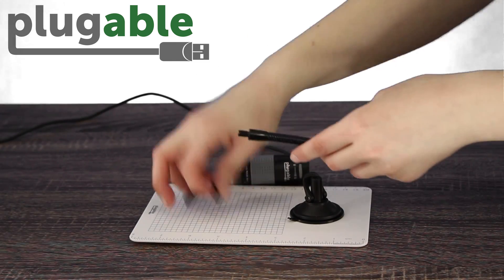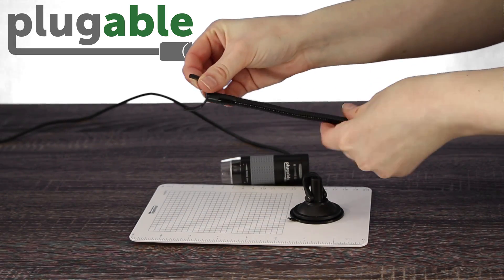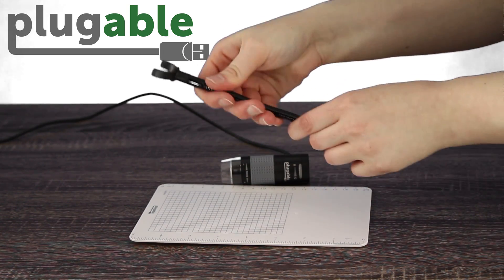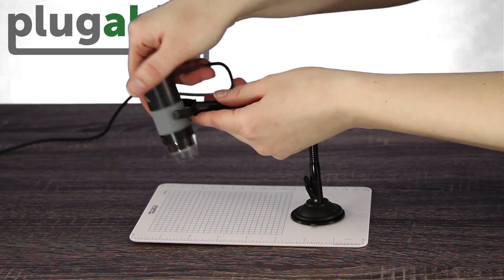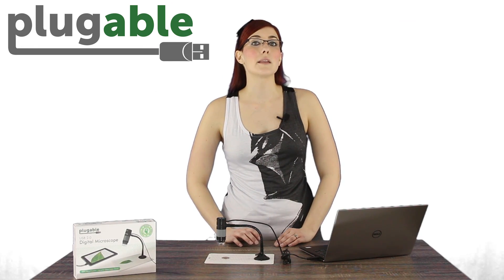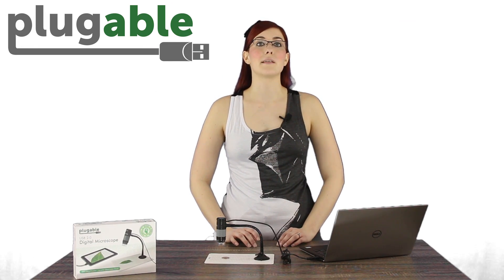Setup is super easy — just screw the microscope to one end of the flexible arm stand, then screw the other end of the arm stand to the suction cup piece. After that, place the microscope on the observation pad and secure it by pushing the suction cup lever. After enough uses, cleaning the suction cup is necessary in order for it to maintain a strong grip.